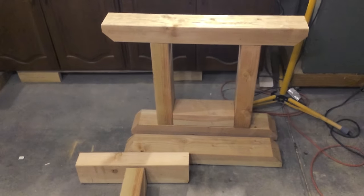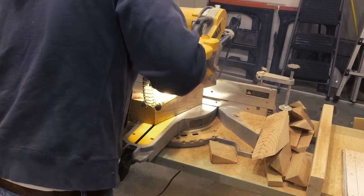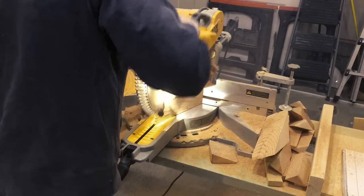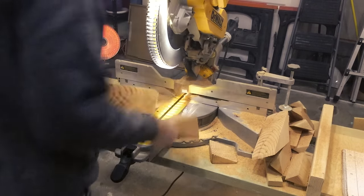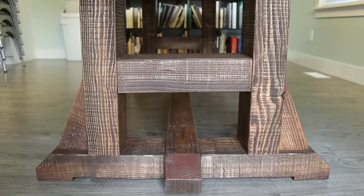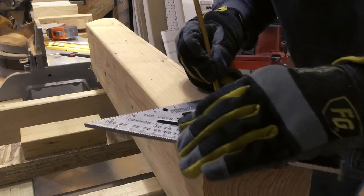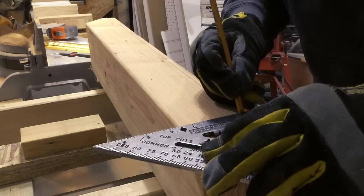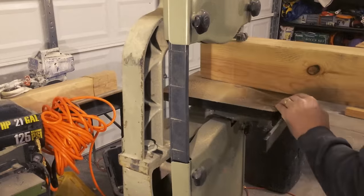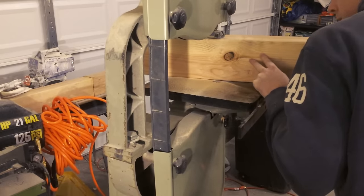Those cuts take care of all of the main pieces for the feet, and next up are just the little triangles that we're going to put on either side of both feet. To do those, I just took them to the miter saw as well, made my marks, and chopped them out. Now this next step is optional, but in the Pottery Barn version of the table there is actually a cutout of about a half inch running the majority of the length of each foot. To make this, I just took my speed square and marked the half-inch line, got my measurements from either end, and then used my band saw to cut it out.